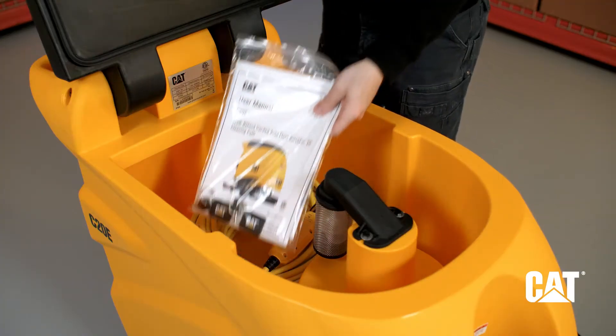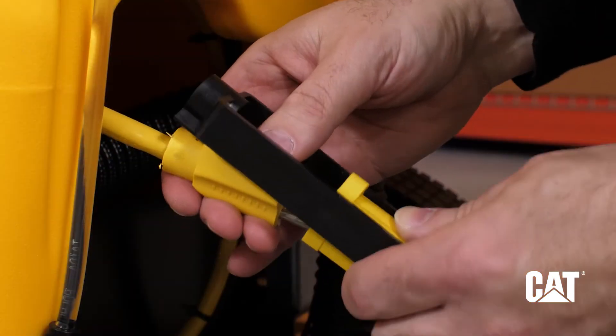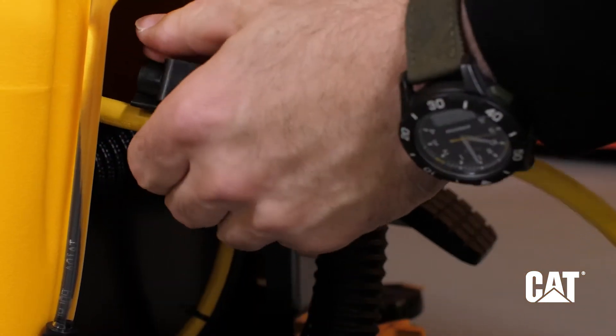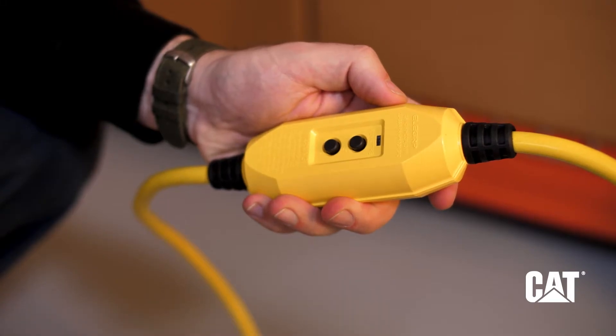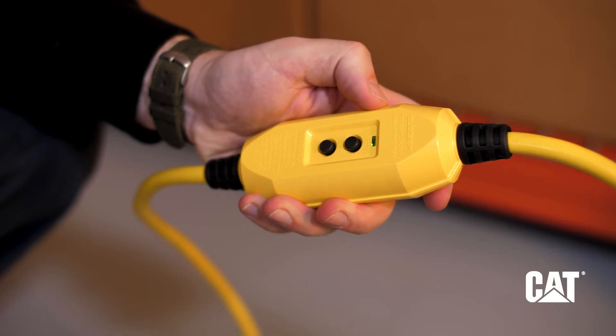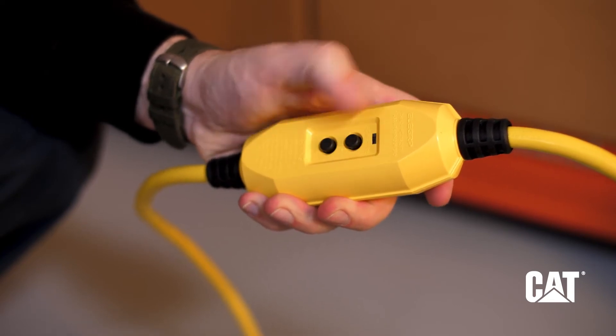Remove the power cord, instruction manual, and keys from the collection tank. Connect the GFCI power cord to the scrubber and a wall outlet. Test the GFCI breaker by first pressing the reset button, then the test button, and then the reset button once again.